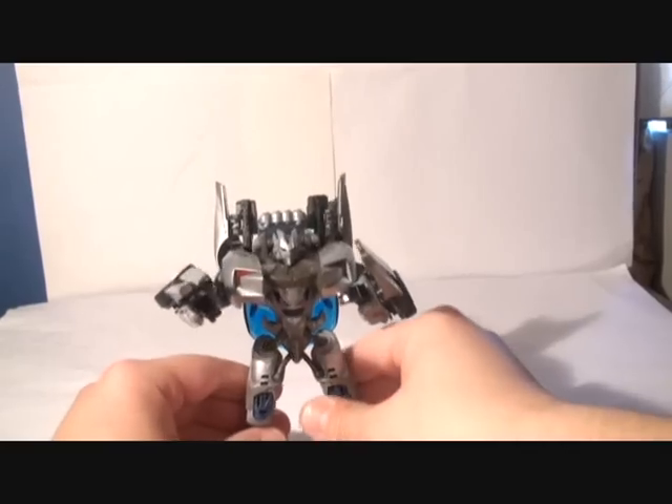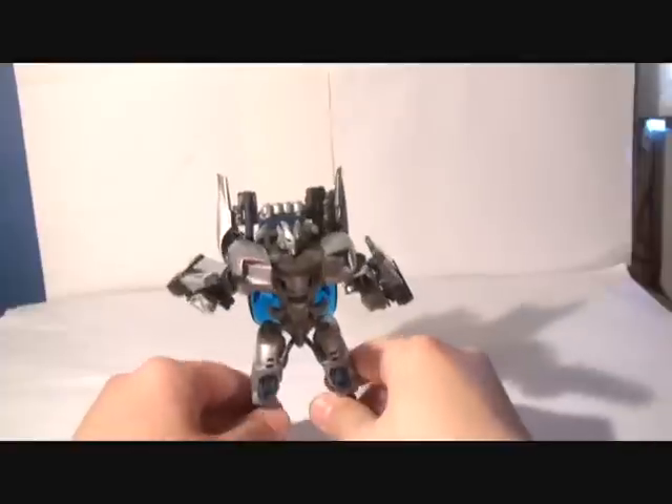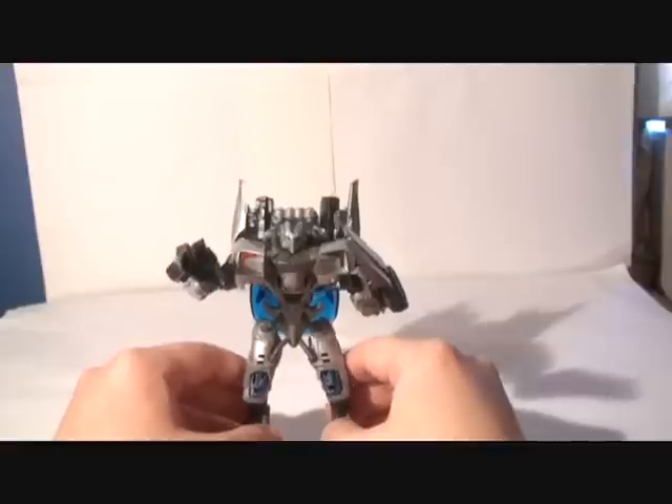He's a really cool toy. The only thing I have to say about him is that it's really hard to stand him, even with the kickstand in the back — it's really hard to stand him.